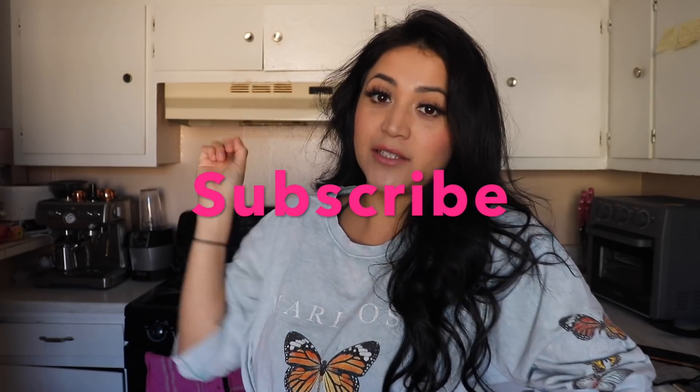Please don't forget to subscribe and to turn on your post notifications so you don't miss any of my videos. If you're new to my channel, welcome! And if you're not, let's go ahead and begin.